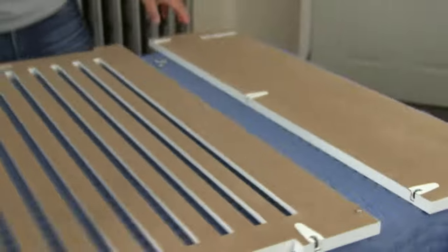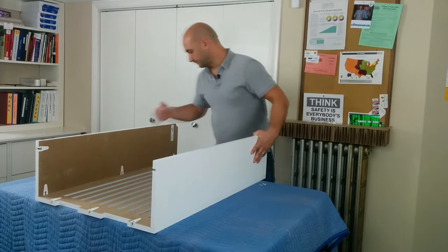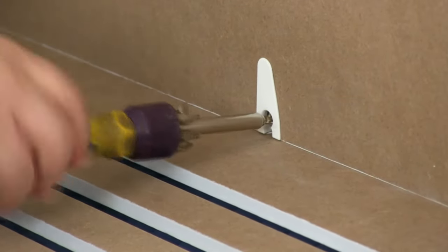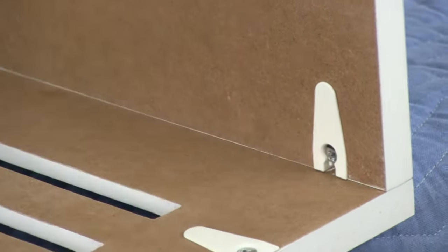Now I'm going to do the exact same thing with the other side panel — line each cam up with a dowel, hold the side flush, and tighten each cam about 180 degrees. And that was pretty easy.